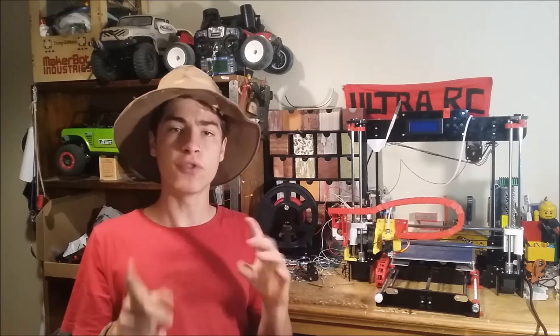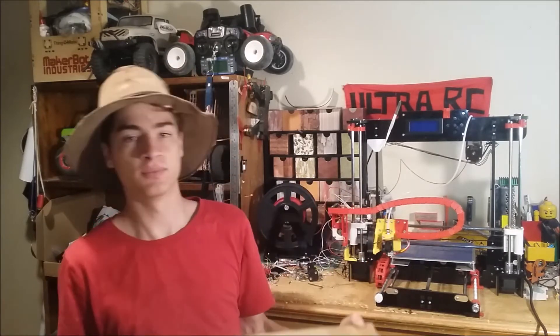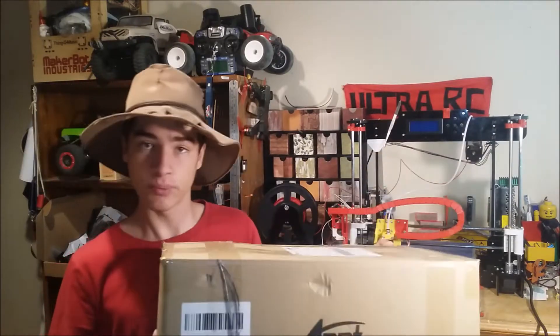Alright, so like I said, first we're going to build this thing up, but you may be wondering how am I going to build it if it's already built. So that might be a problem, but I've got a solution to this. For those who just want to see the review part of this video, well basically I love this printer — it's an absolutely awesome printer. And I can prove it to you because I've got another one, and that's what we're going to build right now. So let's crack right into it.